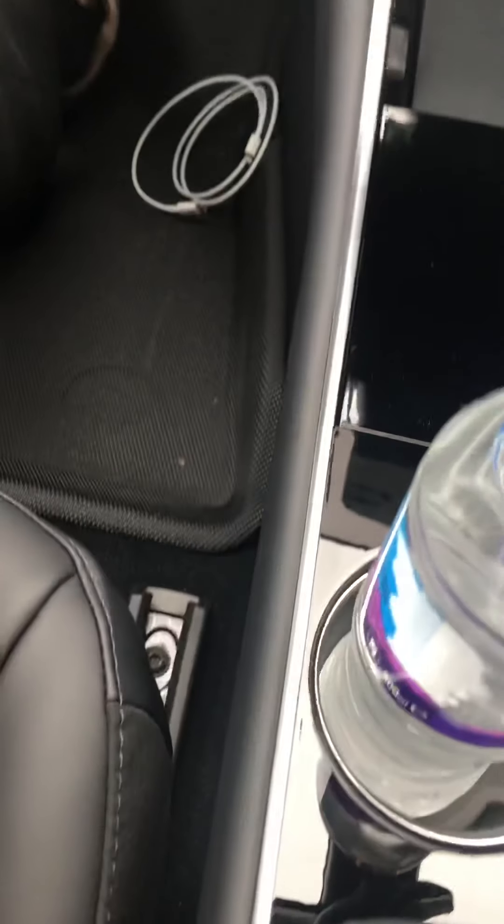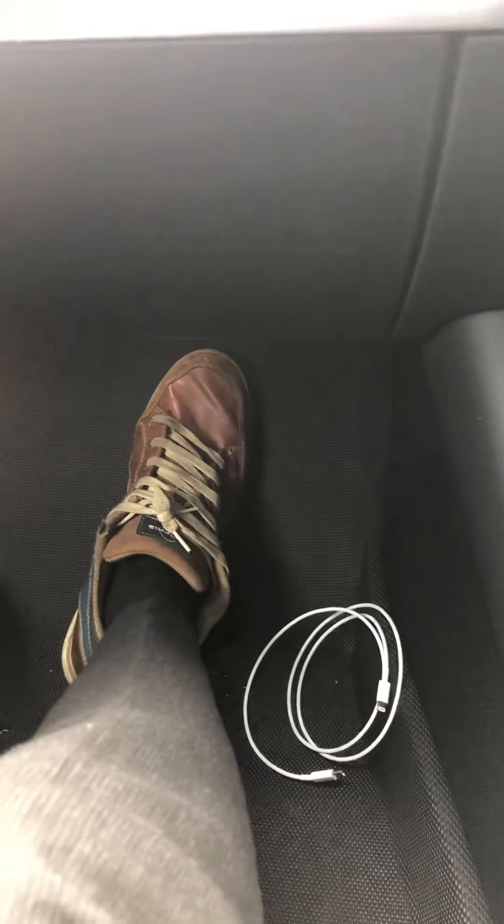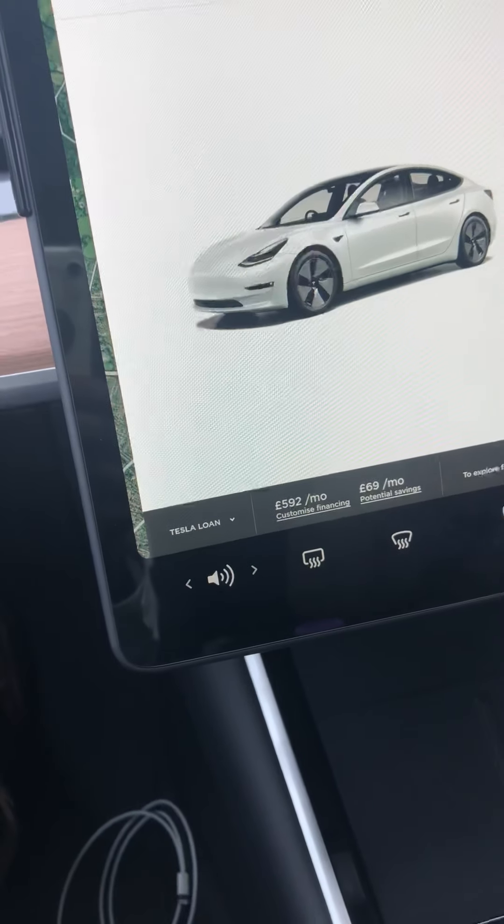Cars like Golf, Audi, Mercedes, BMW were designed from day one to be premium. This gap cover here just stops things from falling in — I think they could have done better and used proper leather. And the glove compartment — let's open it.